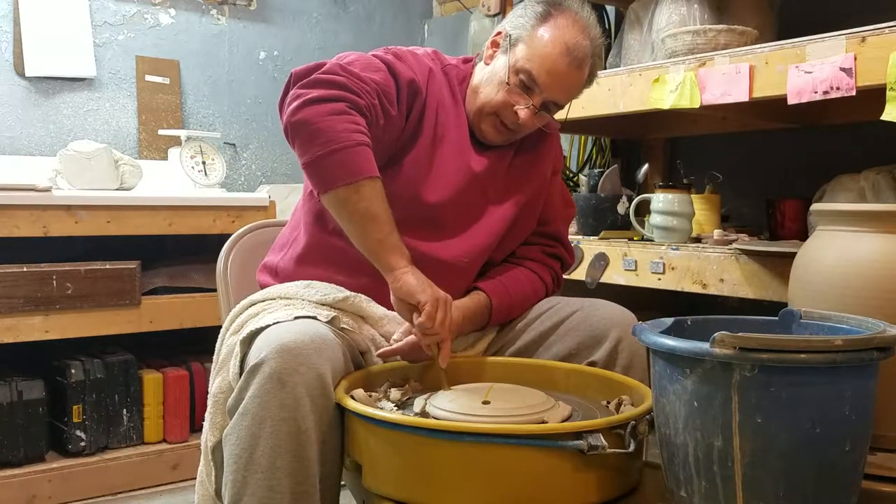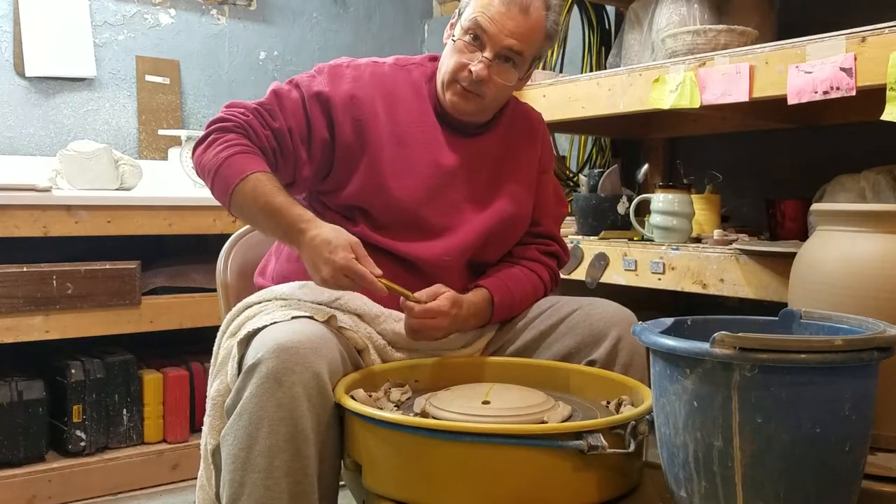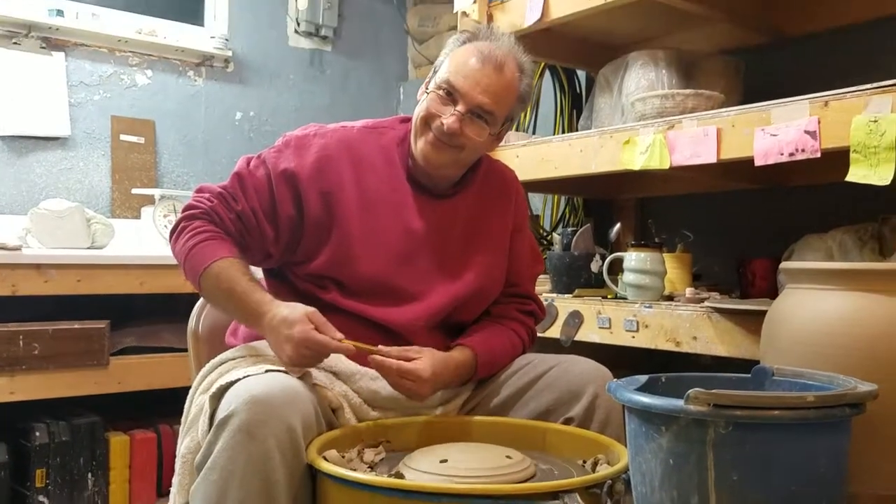If you want, we'll end it there and we'll do the next video — we'll be putting handles on these. So end it, not pause it. All righty. Goodbye — everybody's least favorite part.